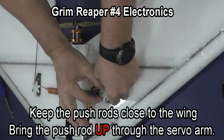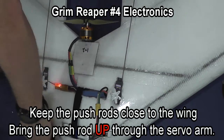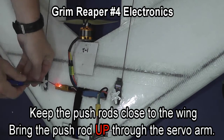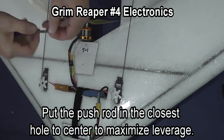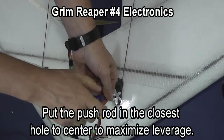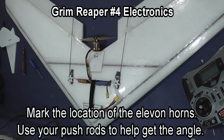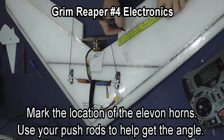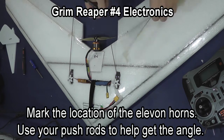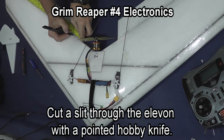I like to bring the pushrods up through the servo arms so that the pushrod is closer to the wing. I ended up putting the pushrod into the hole closest to the center on the servo and still had more throw than I expected. If you put it clear out on the end, you'll have incredible movement in the elevons, which will make the plane hard to control.